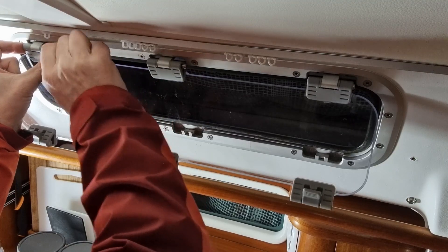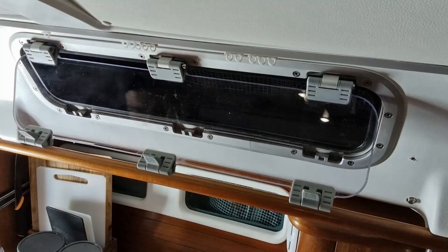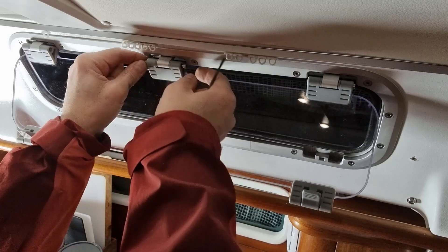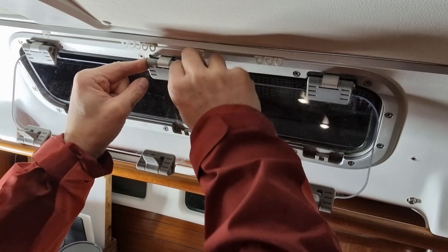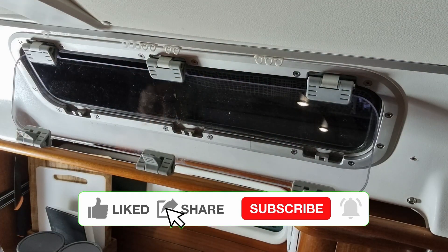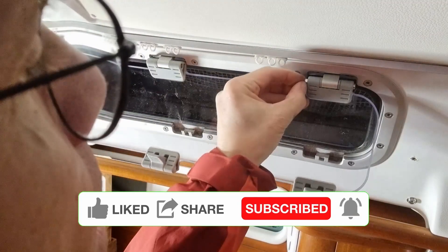I promised to come back with a video of the end result in the summer light. Was it worth it? Yes, I think it was. It would have been a major job to change the nine complete port lights, and the material cost was only 10%. Please like, share and subscribe if you like this video. See you soon.